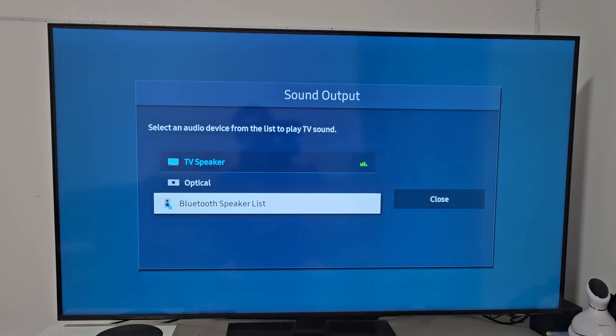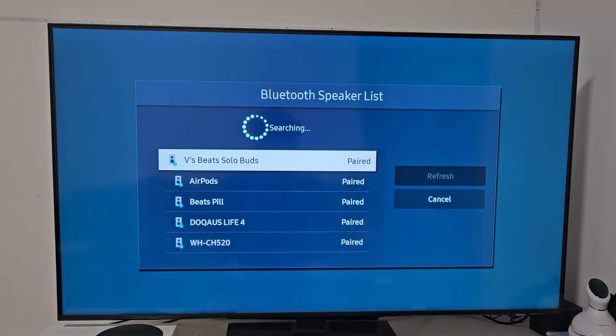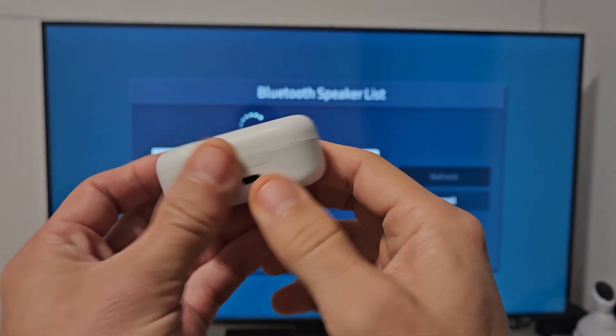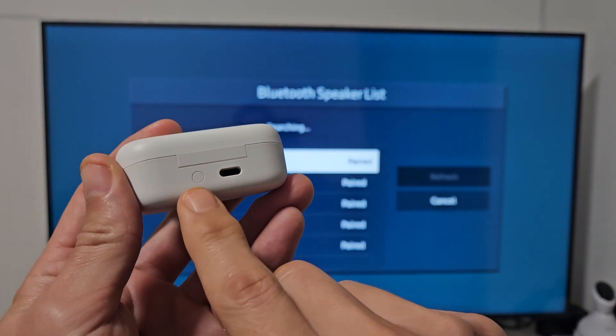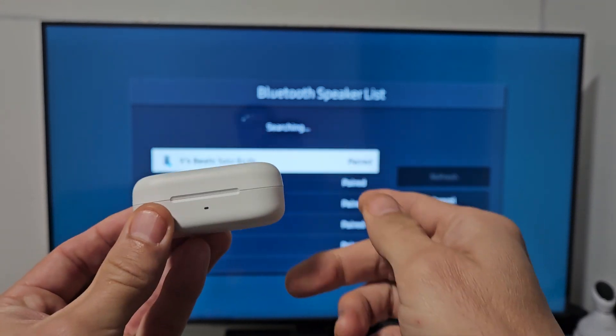Then go down to Bluetooth Speaker List. Now it's searching for devices that are in pairing mode near me, so we've got to hurry up and put these in pairing mode. If you look at the back of the case, you have this button here. Make sure the buds are in the case and we're going to put it in pairing mode.